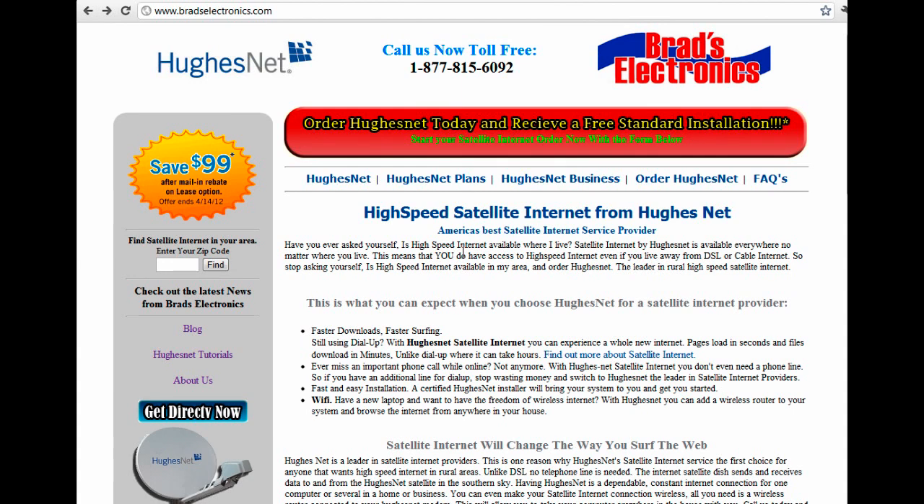Hi, this is James with Breads Electronics, breadselectronics.com, and this is a tutorial for HughesNet Satellite Internet. In this tutorial, we're going to go over how to configure your wireless router for your HughesNet modem.